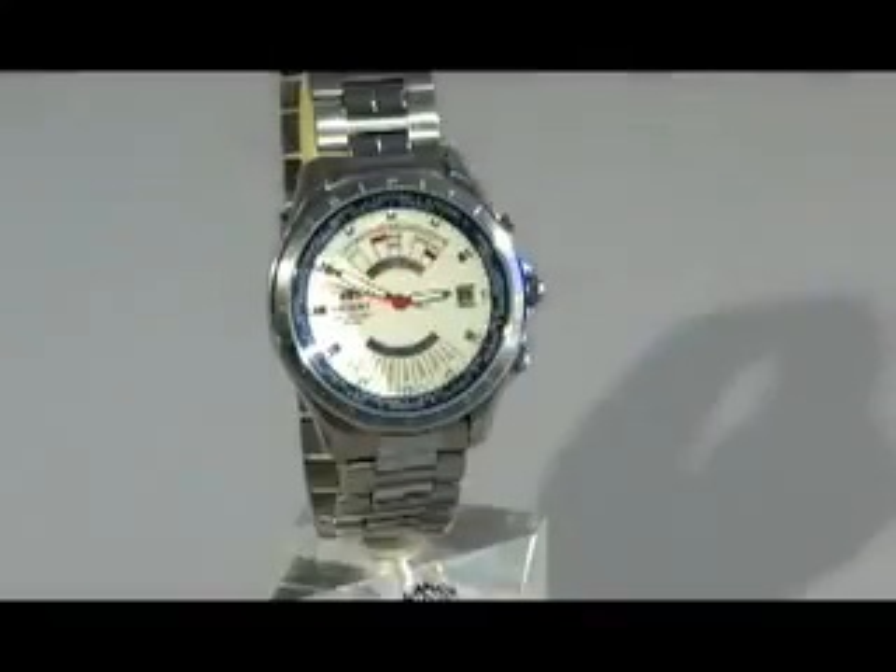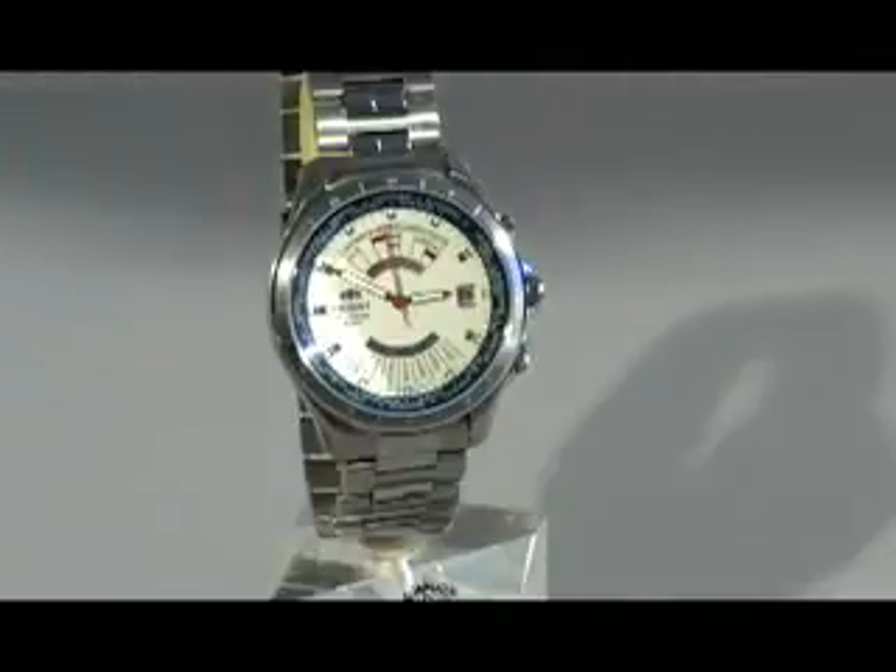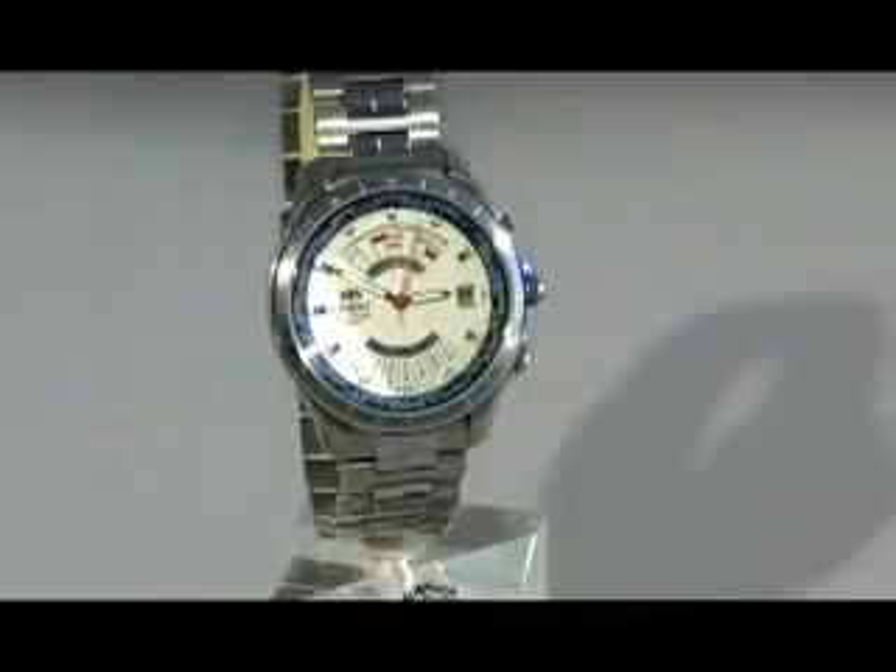Now let's take a look at the buckle. The buckle used is a push button fold-over. This is CEU 05002W.